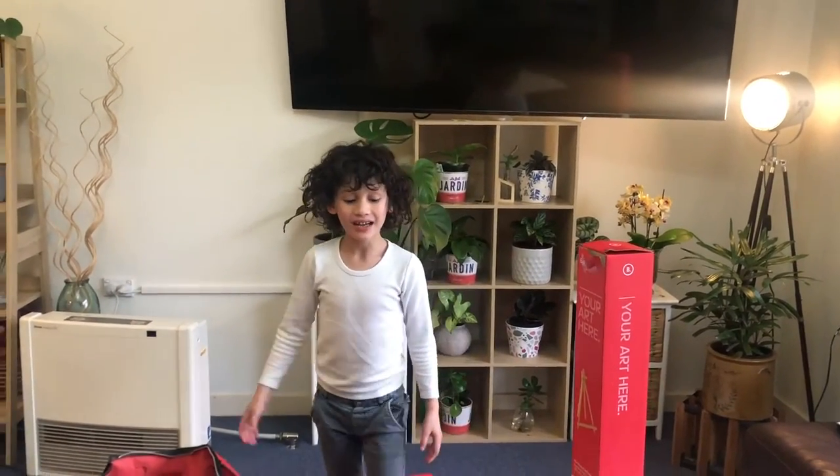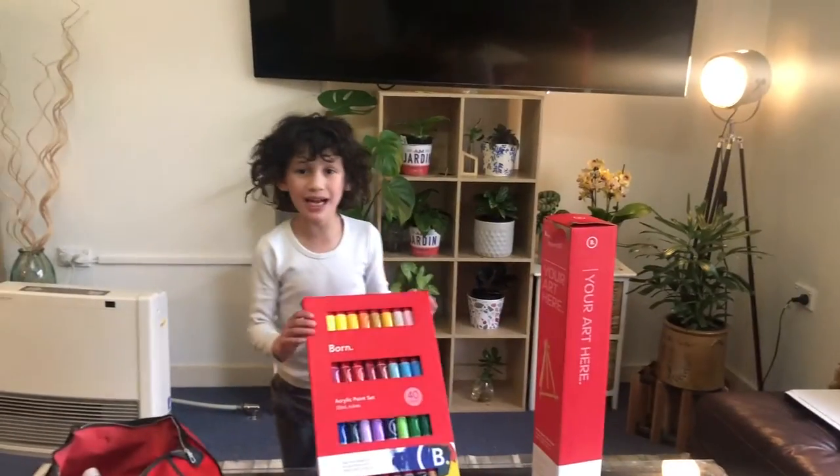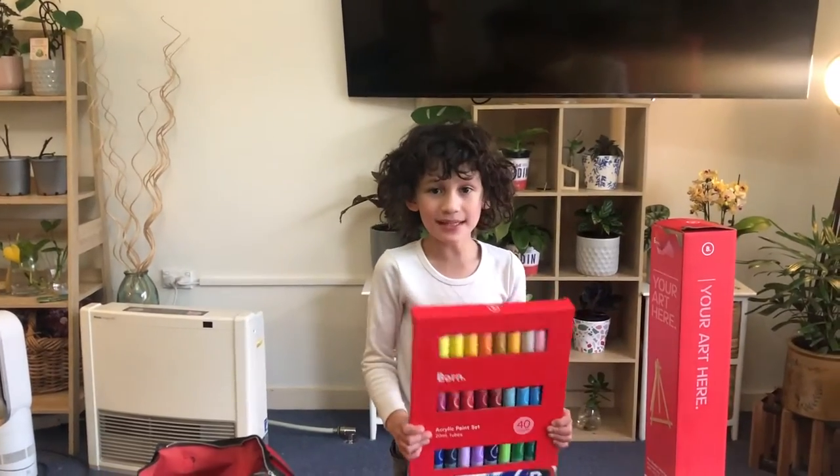Hi everyone! Welcome back to my channel! Ready, Steady, Eddie!